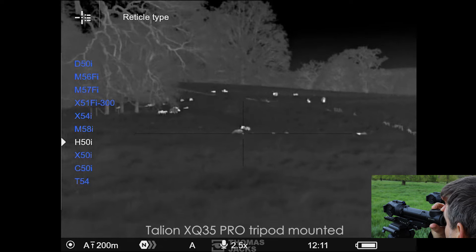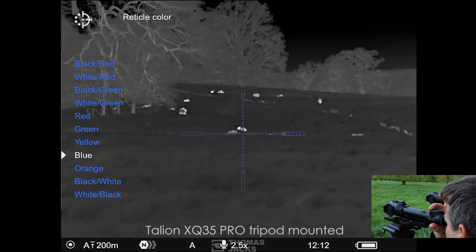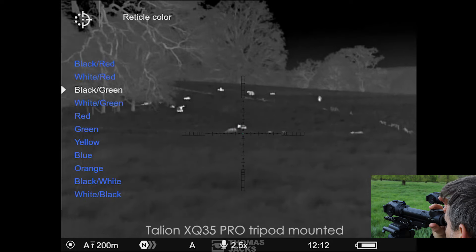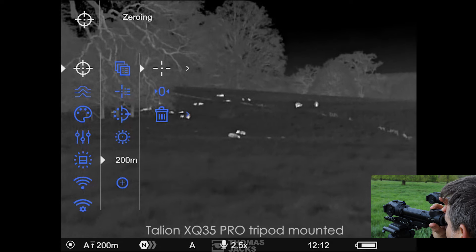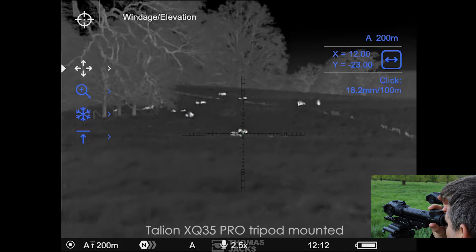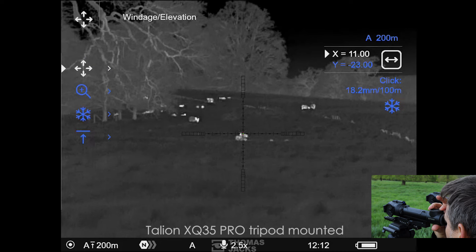You can choose your reticle — there are static and ballistic options that are scalable. You can control the colour and the brightness. Zeroing, thanks to Pulsar, is as simple as taking a shot, freeze-framing, and then shifting the red cross from the point of aim over to the point of impact. They call it one-shot zeroing.